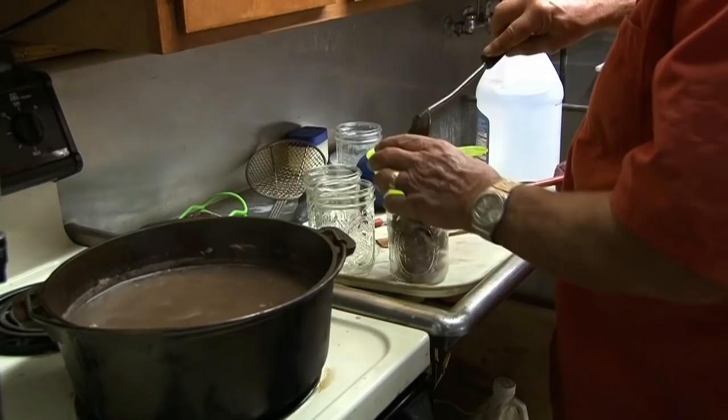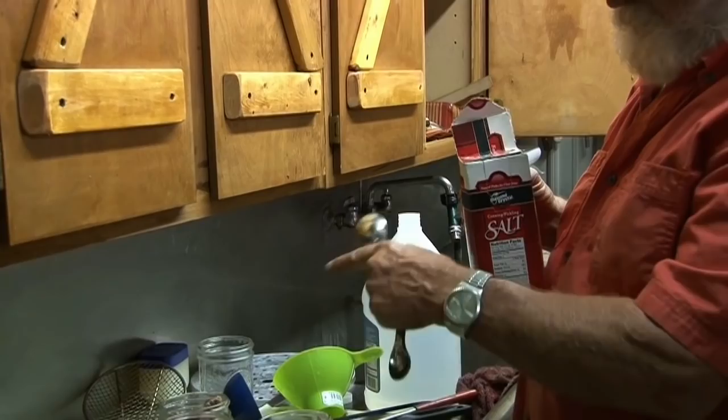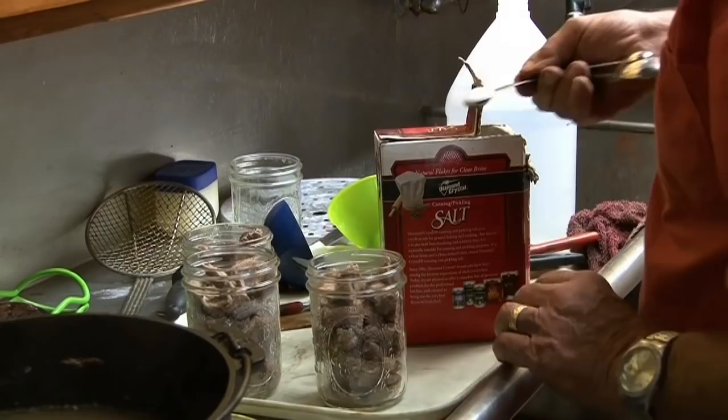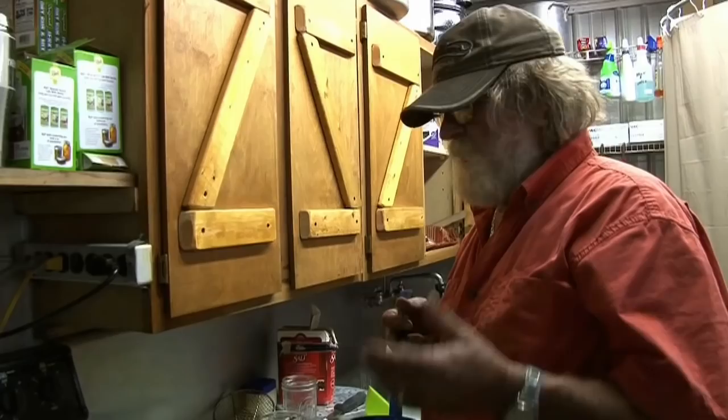The only thing we put in these jars — beans and meat or anything — is just canning salt. We don't put any marinades or anything like that. On a pint you want to use a half a teaspoon, just put a half a teaspoon on top. You don't even have to do this but it will maintain the flavor. You can buy broth in a store but we use our natural broth that we've created right here.